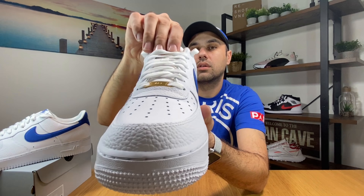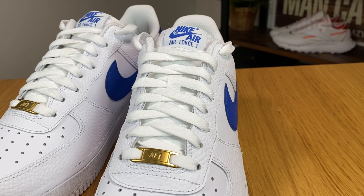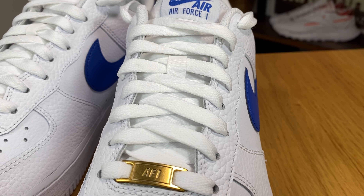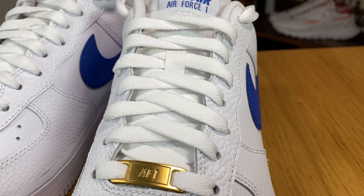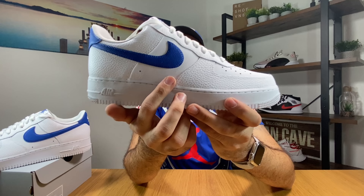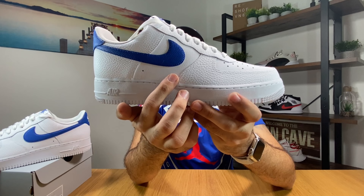At the bottom we have this AF1 in a gold plate. Then underneath we have this padded tongue which is white and it also keeps in place by this enclosure. And at the top we also have this Air Force 1 logo.